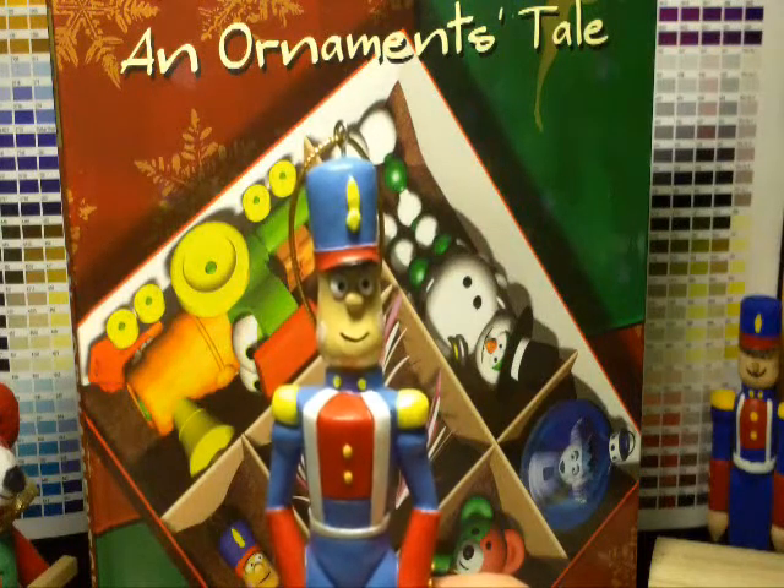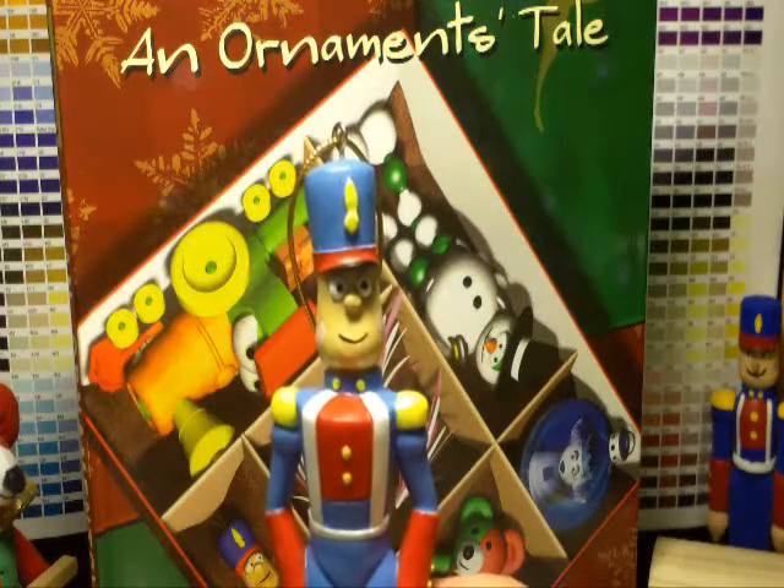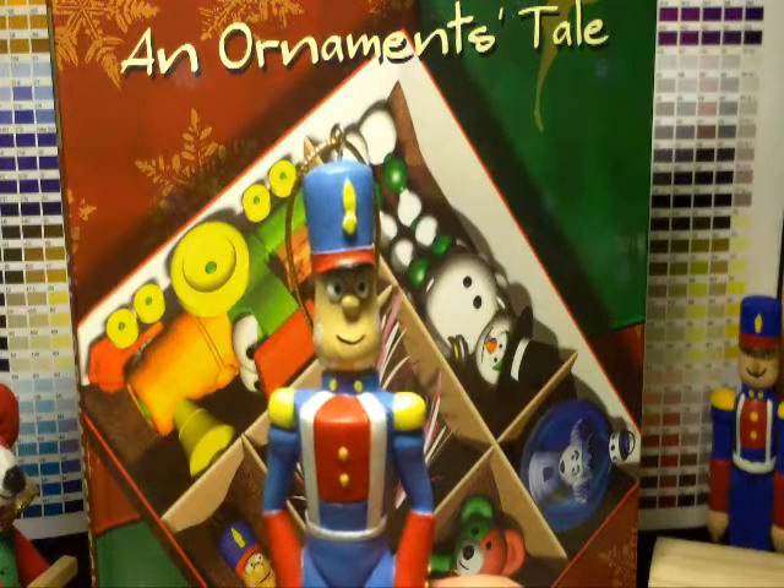Hello again, this is Chet Spivak, author, artist, and publisher behind Ornament's Tale, the storybook with the actual ornaments.